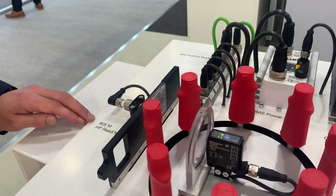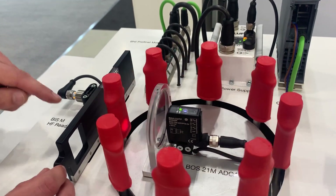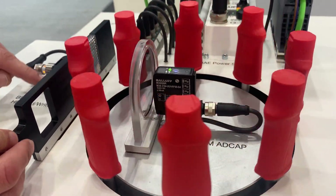This is powering a BIS-M 13.56 MHz read-write head which has been used to change the mode of operation for the ADCAP sensor through differently coded RFID tags.